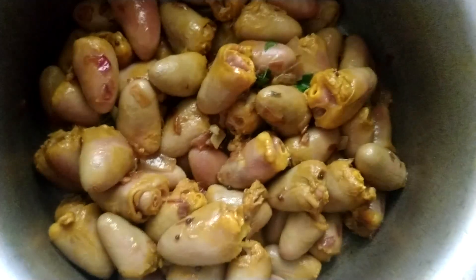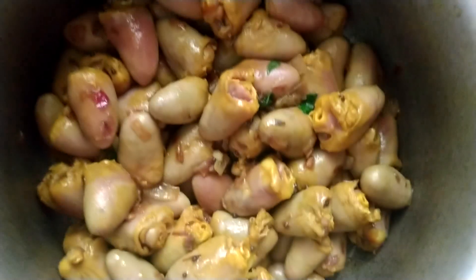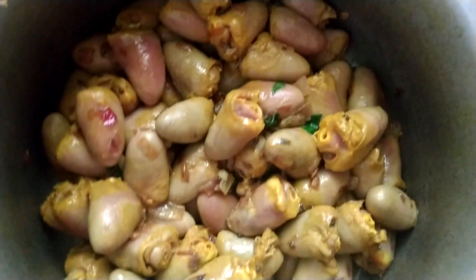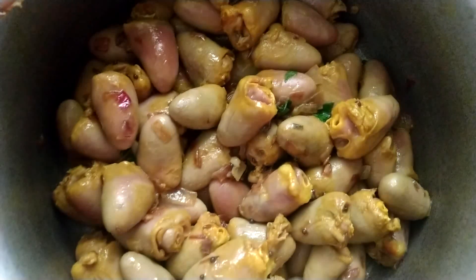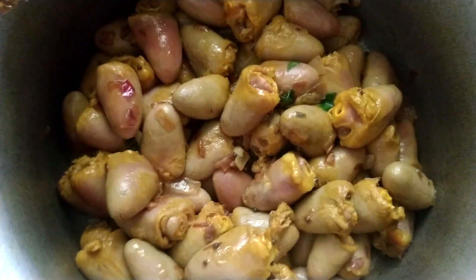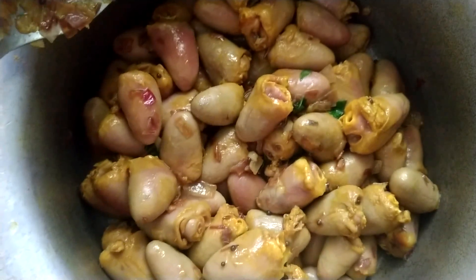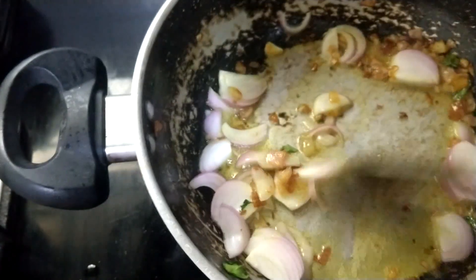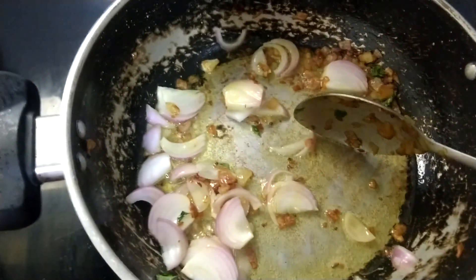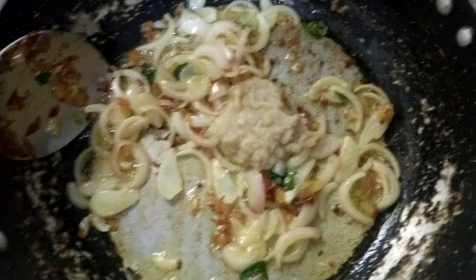This is the chicken. Clean the chicken. Put it in a bowl.